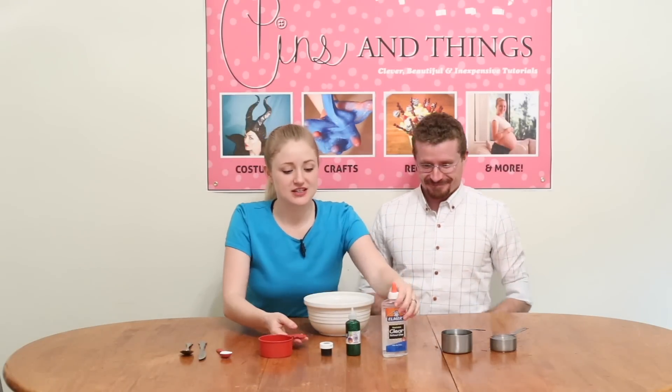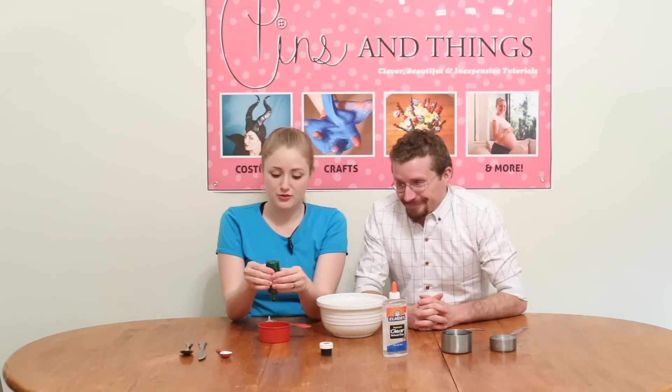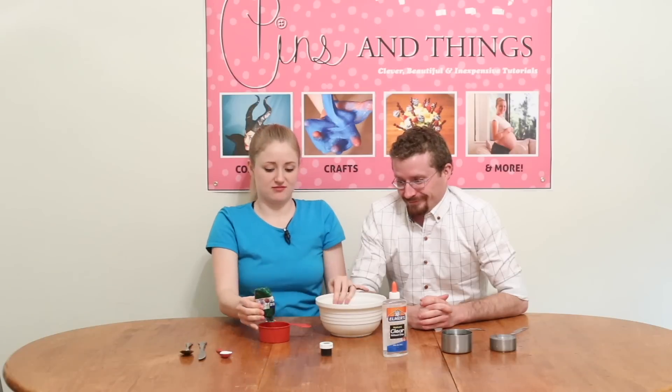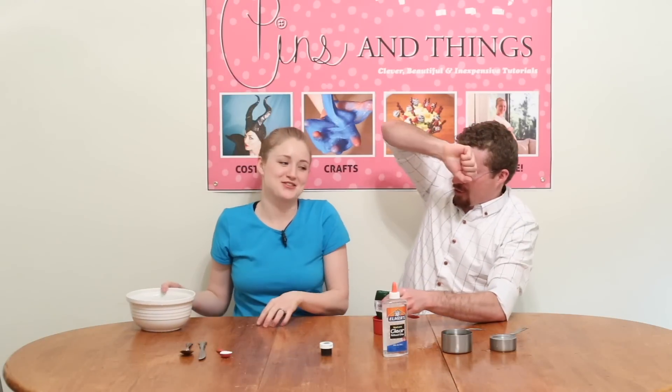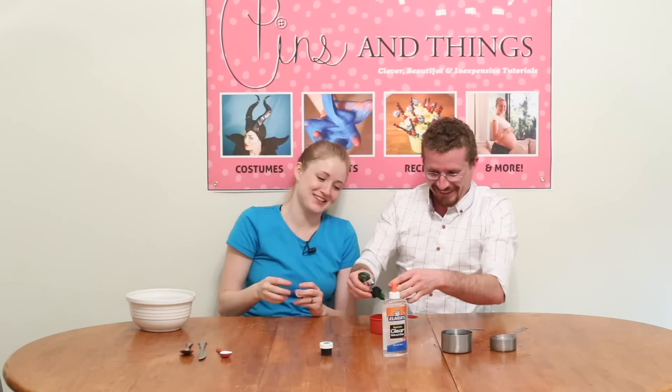What we're going to do first is take out the glitter glue and pour it into the one cup — the measuring cup. It's strong. Okay, no more squeezing. We're good.